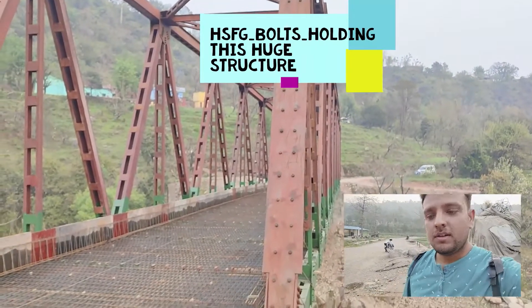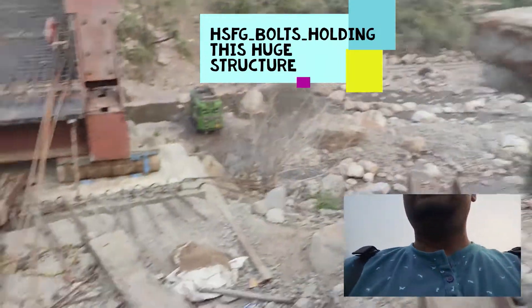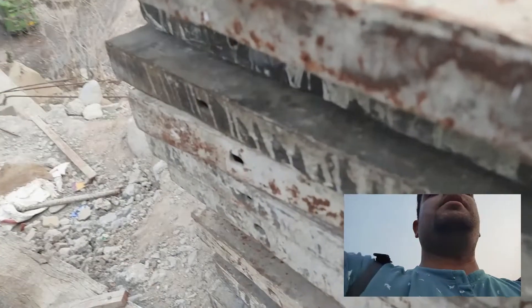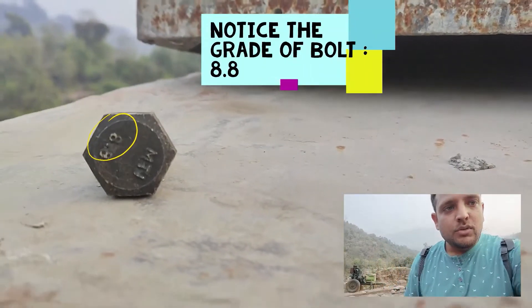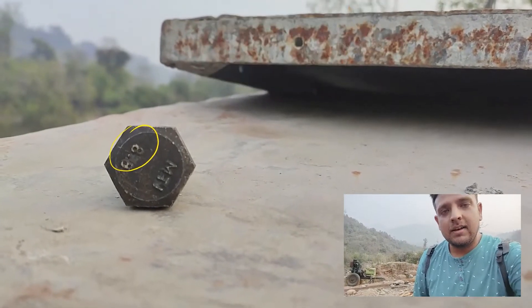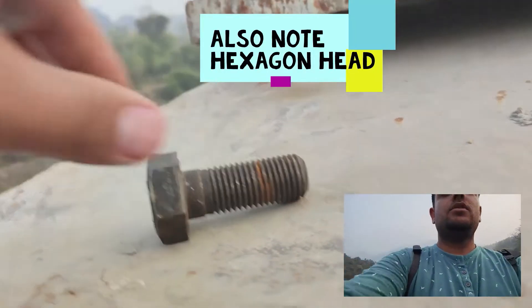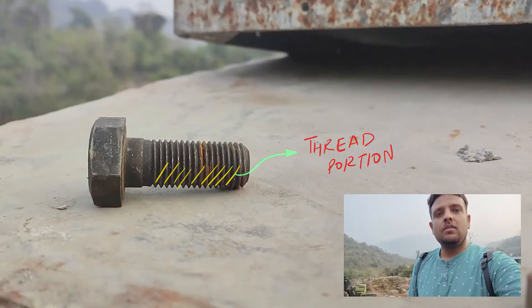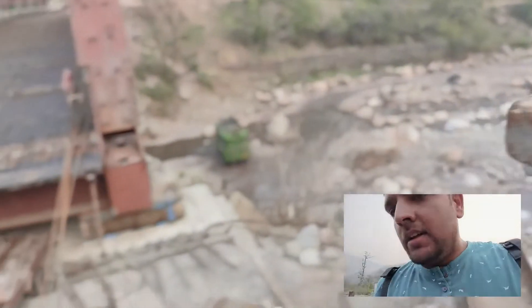The grade of this bolt is 8.8 high strength friction grip. You can see it is 8.8 marked on the bolt. It is hexagonal from the top, as we have studied in books. You can see the threaded portion which goes through the gusset plate, the cover plates, as well as the packing plates, over which the final nut is attached.